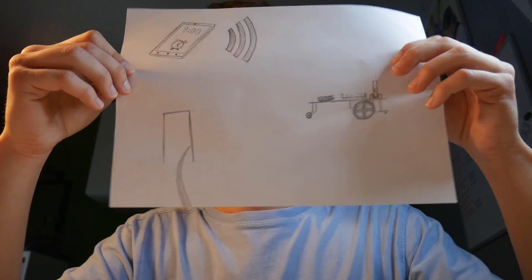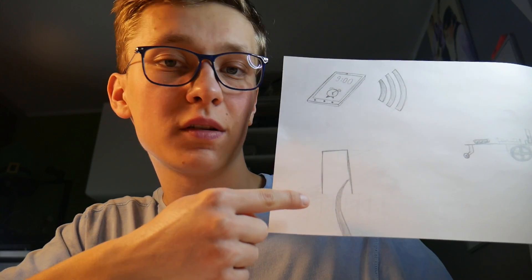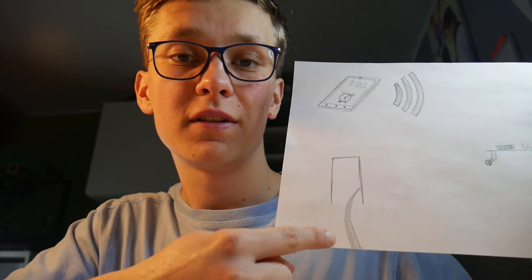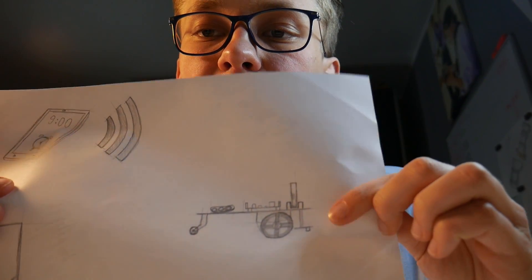So today I want to do something about it — I want to create something that will force me to wake up early. Here's my plan: I want to put my mobile phone on a robot that will get out of my room, so that I will have to get out of bed to turn it off. The robot will be guided by a black line on the floor using line sensors at the front.